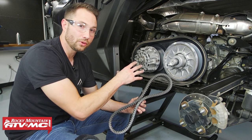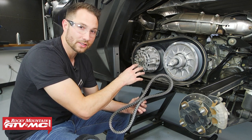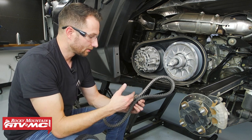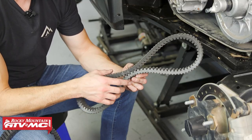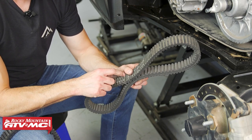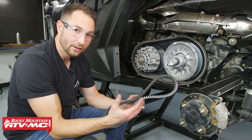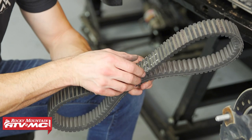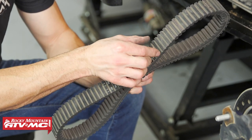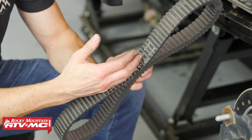The next step is to inspect our belt. Now if you had a broken belt, make sure you get all of the pieces removed including any cords that could get caught up on your clutches, and don't forget to inspect the vents for any pieces in there as well. For us our belt actually looks pretty decent, so there's a few checks we want to make: make sure there's no cracks in our grooves, make sure no cogs are missing, no cords are hanging off, and then across the top you can look down on it. If you see any uneven spots or hourglassing where it goes in and out, you definitely want to get it replaced.